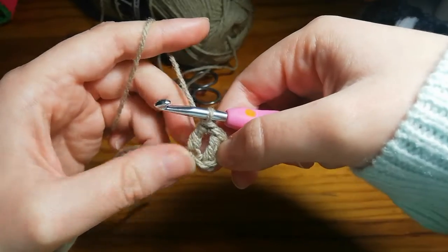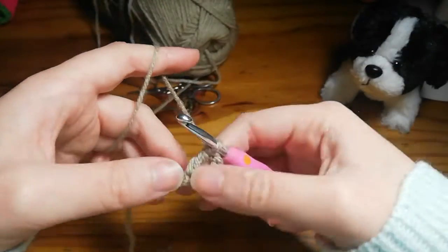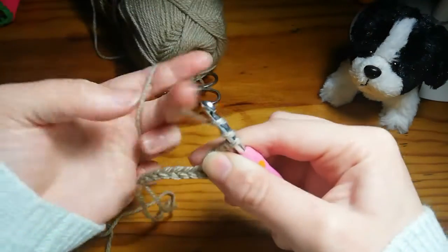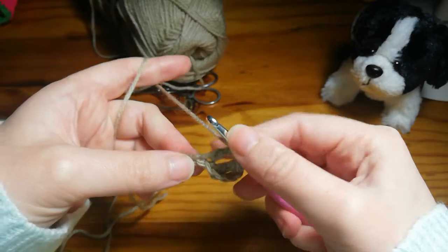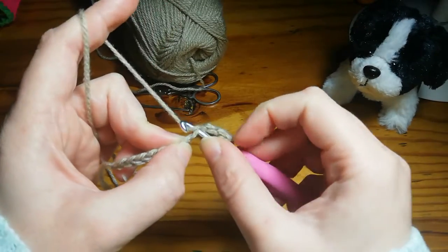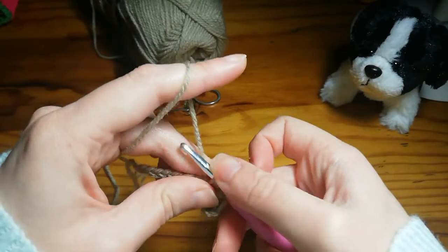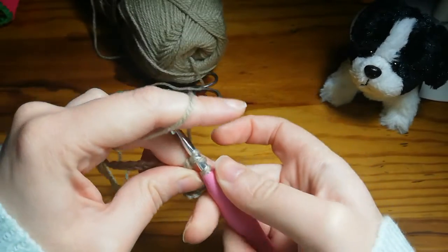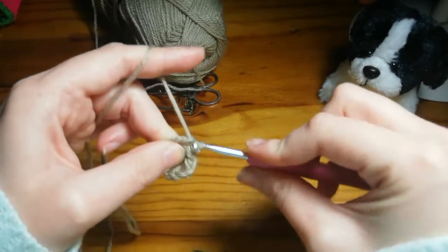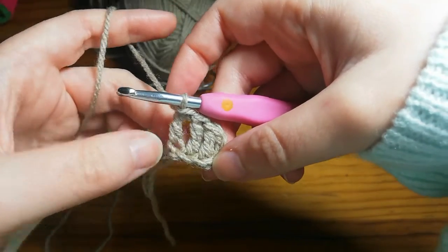There you've got your second triple crochet. I'm going to show you one more time. Yarn over twice, insert your hook through the next chain, yarn over and pull through — four loops. Yarn over, pull through two — three loops. Yarn over, pull through two again — two loops. Yarn over, pull through both loops.